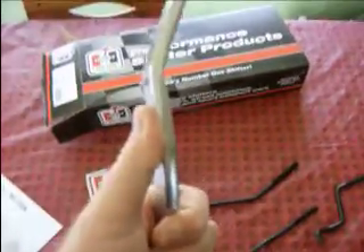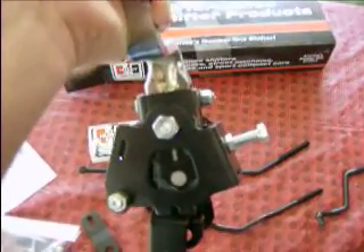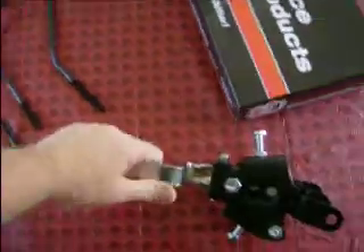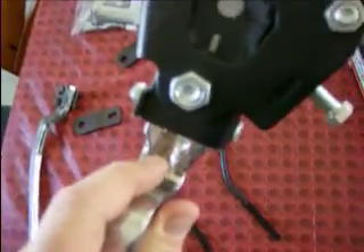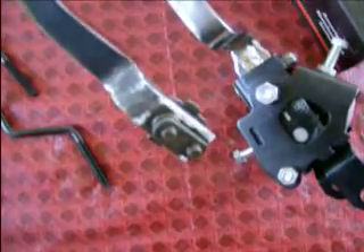This here is an original shifter from my Chevelle — I had an SS Chevelle back in the day. The way to tell if you have a new or old shifter: the old shifters were welded at the ends where they attached to the linkages. The ones from today have bolts. You can see the weld on the old one and the bolts on the new one.